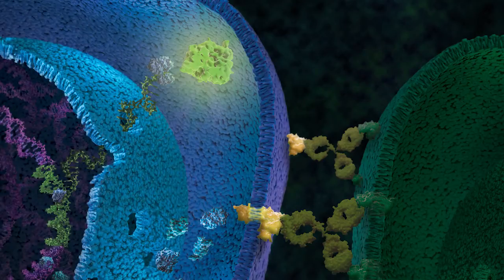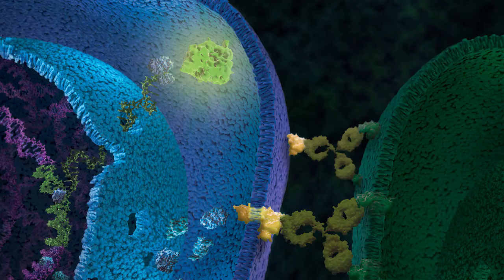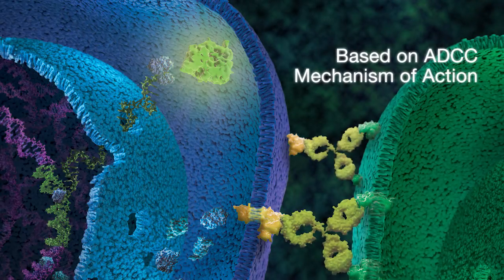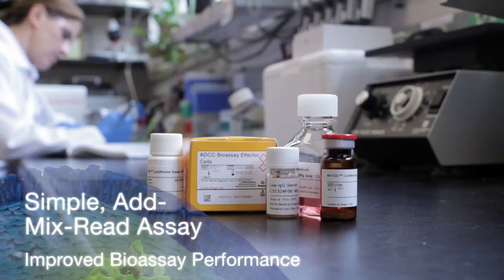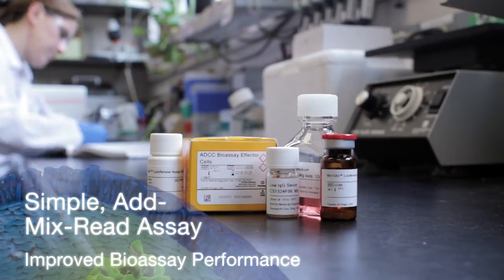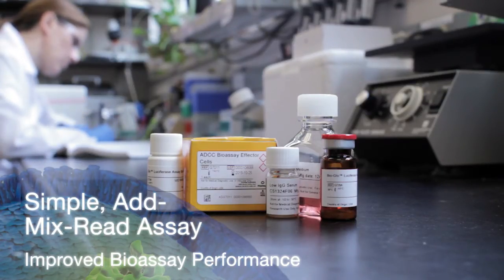The engineered cell line provides reduced variability. The bioassay is based on the ADCC mechanism of action and correlates well with classic lytic ADCC assays. The ADCC reporter bioassay is a simple, easy-to-perform, add-mix-read assay that yields improved bioassay performance.